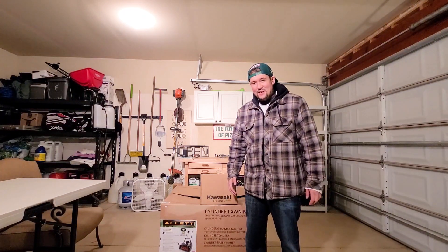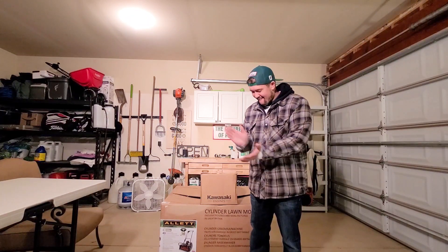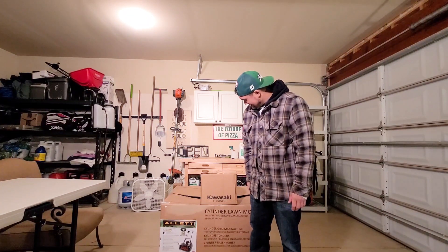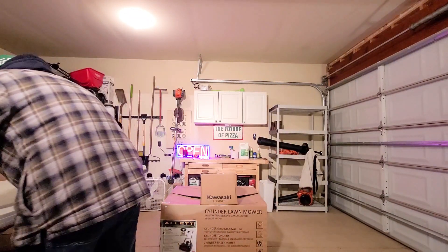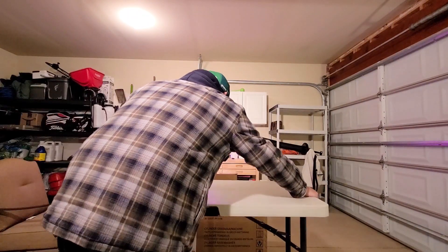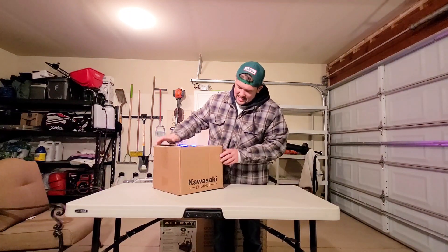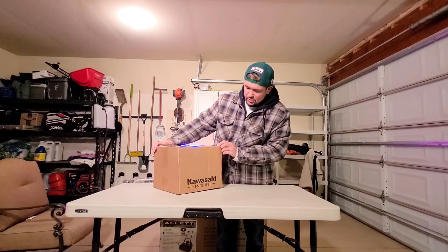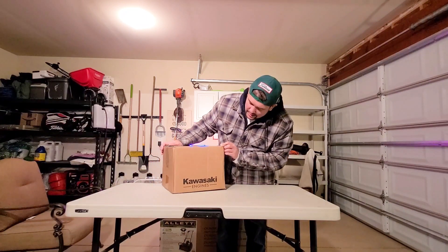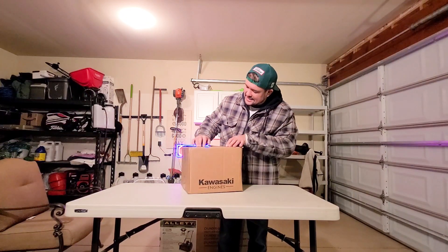It's time to unbox this thing. I've been waiting to do this for a while. So, I ordered this bad boy from Allett USA. Roland Intoli helped me out here, and this is the first box to come in. Kawasaki Engines — what the heck is this?